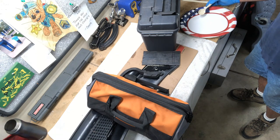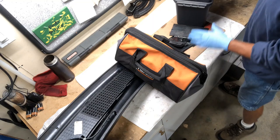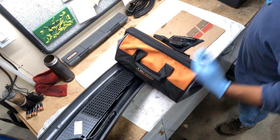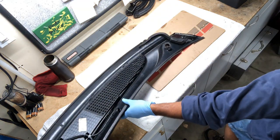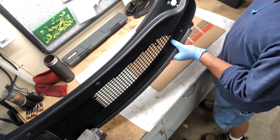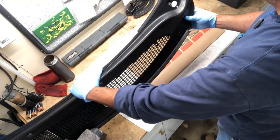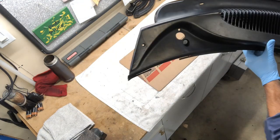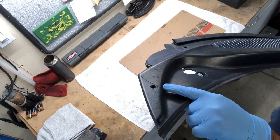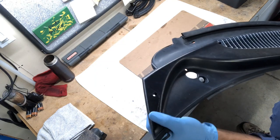I've let this sit for a couple of hours, so let's take the jig apart and see how the repair came out. Looking at the other side — not quite as well as hoped; it's not super even, but it is holding in place and will keep it together. You can still see the crack in there, but it does hold it together and it won't come apart.